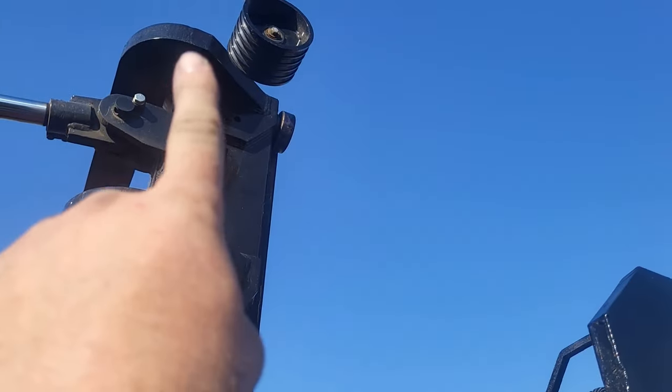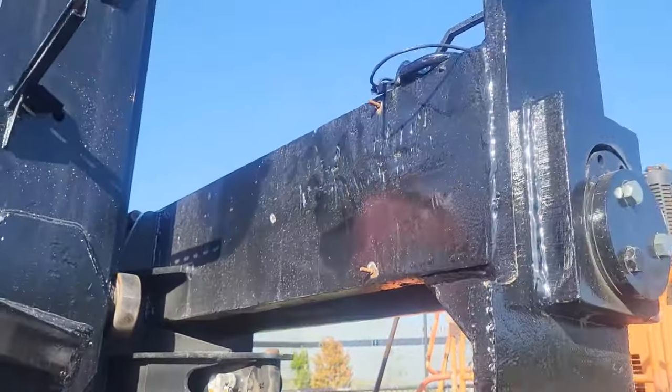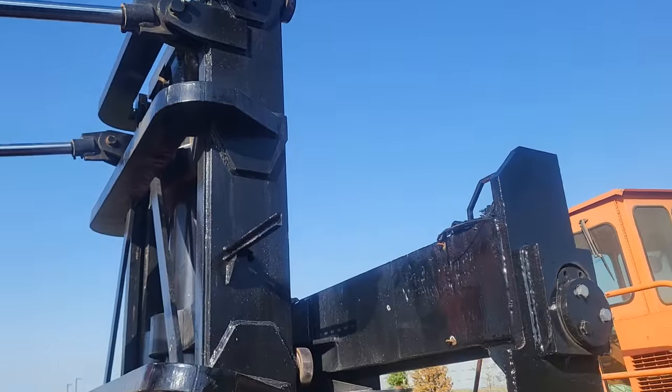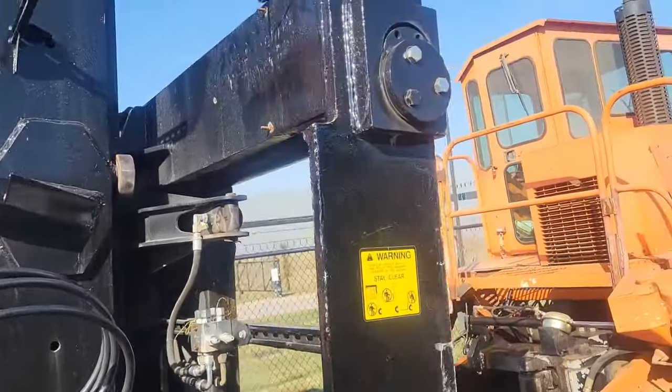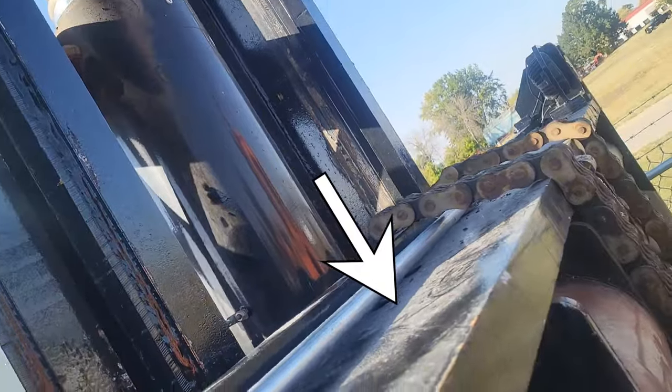Got all our hoses off, capped off and marked over here. Electrical undone — that was super fun. Had to find the data cables for the camera — it was inside this piece of conduit. So that was really cool.